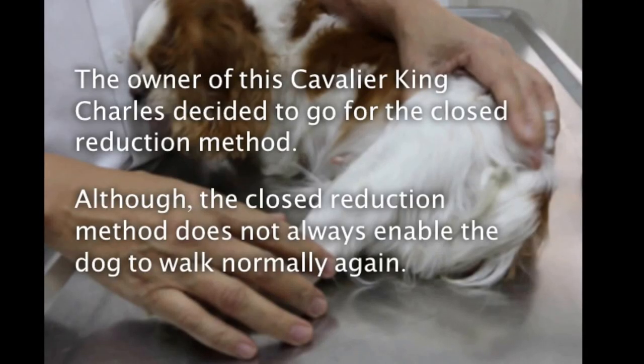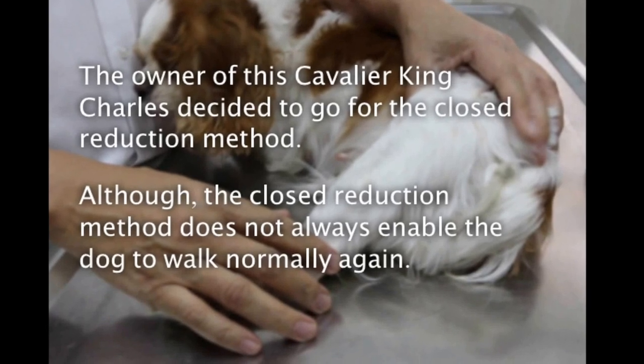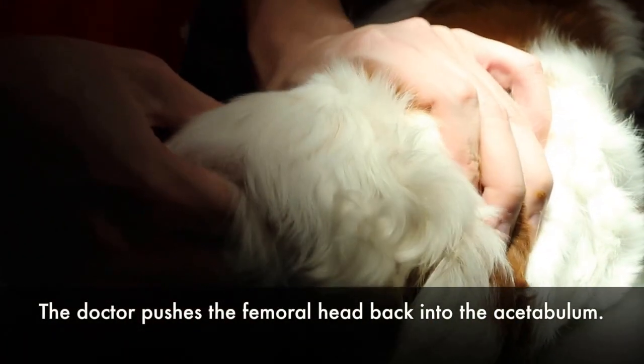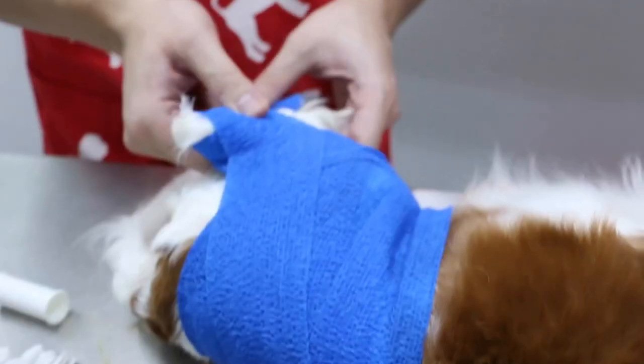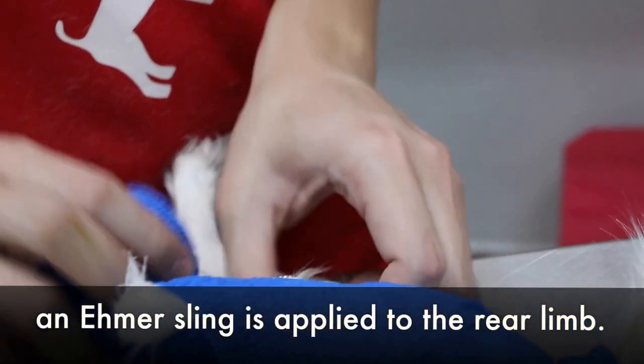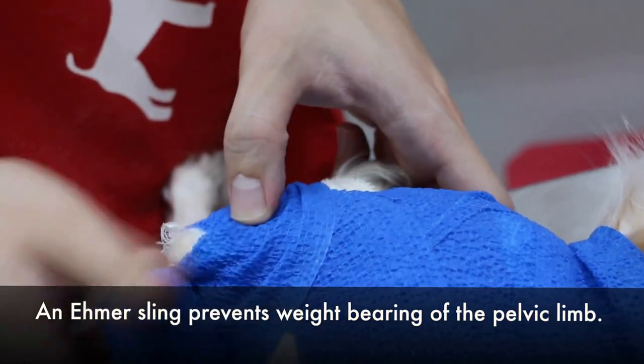The owner of this Cavalier King Charles decided to go for the closed reduction method, although closed reduction does not always enable the dog to walk normally again. The doctor pushes the femoral head back into the acetabulum. After the femoral head is back into the acetabulum, an Ehmer sling is applied to the rear limb. An Ehmer sling prevents weight bearing of the pelvic limb.